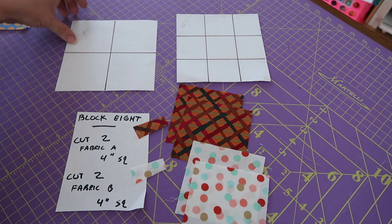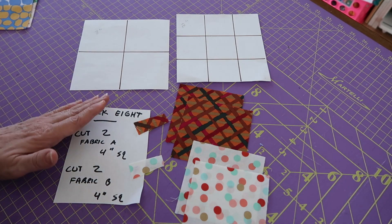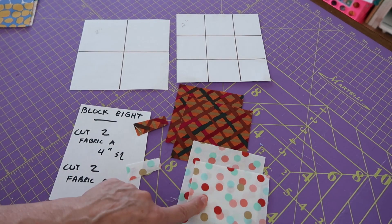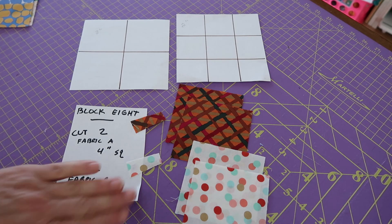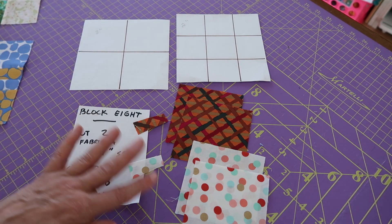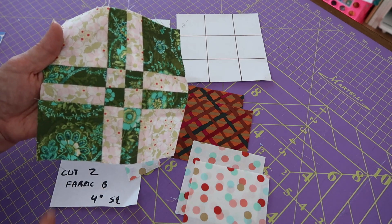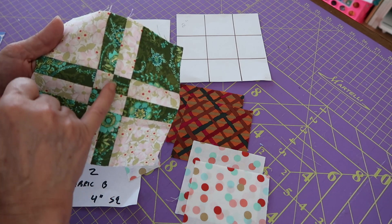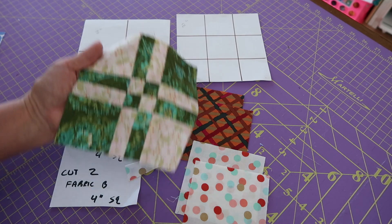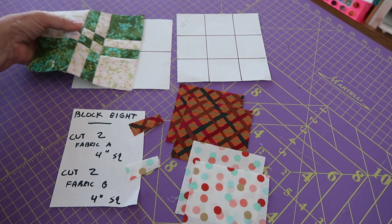What we're doing is we are making a simple four patch to begin with. We did this in block number one. Our cutting instructions for this block — our four patch to turn into a nine patch — we're going to be cutting from fabric A and fabric B the same exact thing: two each four-inch squares. Simple, making our simple four patch. The skill to make our disappearing four patch is in the cutting, to come up with this rather complicated little block. As you can see, it has a tiny little four patch in the middle. It's the joy of quilting — taking a simple block and transforming it into something else. There's a disappearing four patch, which is this one. There's a disappearing nine patch, which looks incredibly difficult — it's all in the cutting.